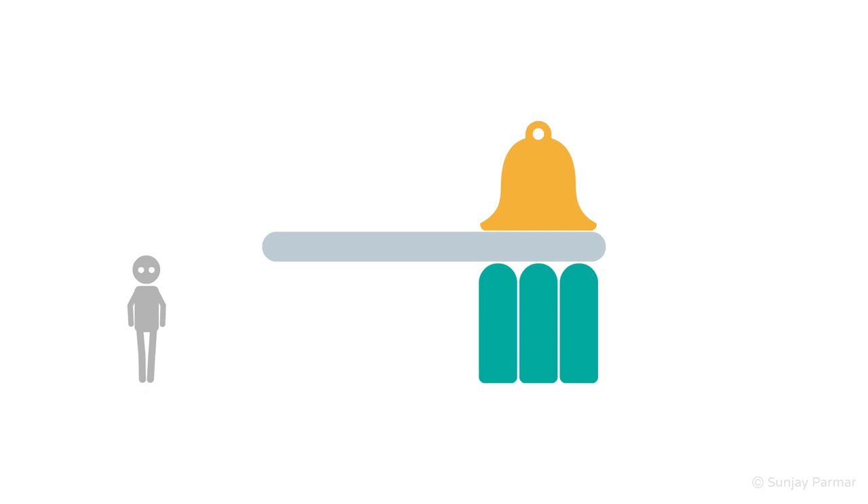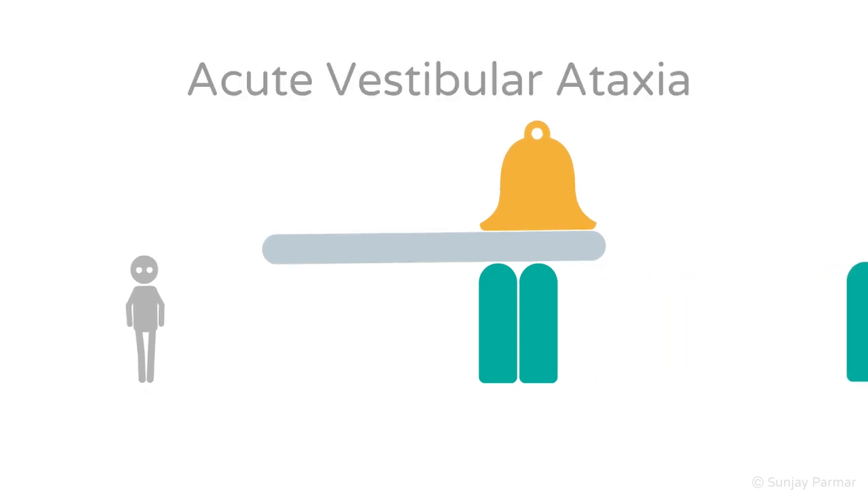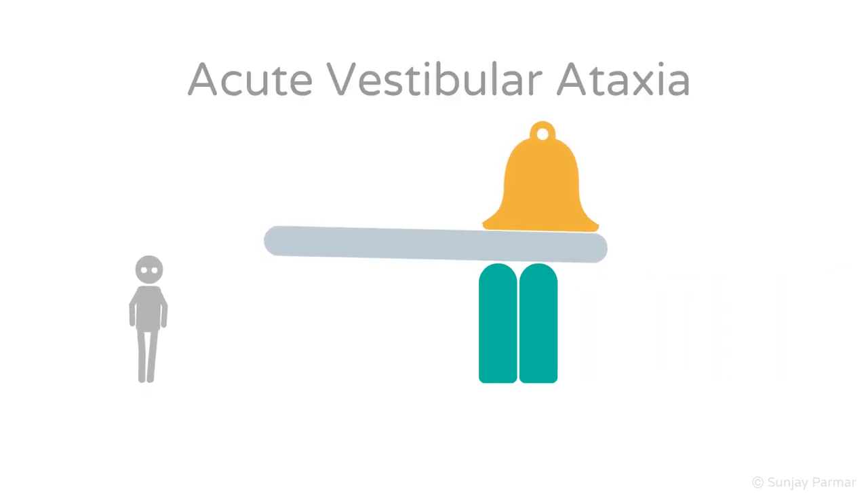Incoordination due to a vestibular lesion is called vestibular ataxia. Acute vestibular damage impairs spatial orientation, meaning this information cannot reach the cerebellum. With eyes open, there may be a slight sway, shown by the vestibular block being removed, causing slight swaying of the grey plank. The other two supporting blocks and the bell are unaffected. There is no significant sway or falling because vision and proprioception compensate for the vestibular loss.